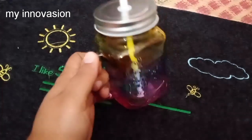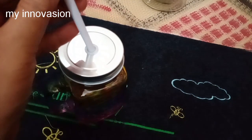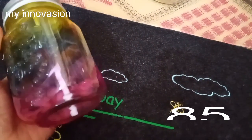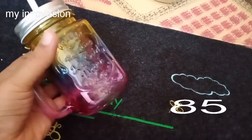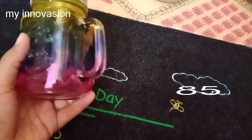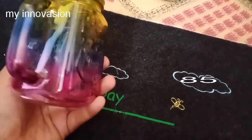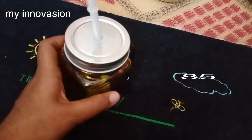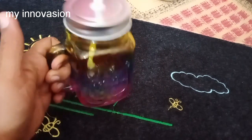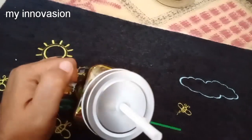Next we will look at a juice jar. You can store it in the fridge. It comes with a straw. This is Rs. 90, and there is also a Rs. 100 option.